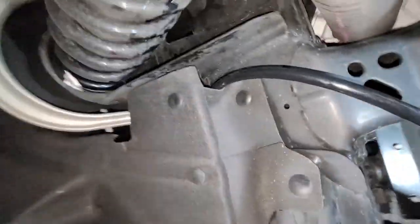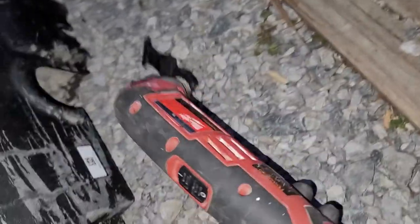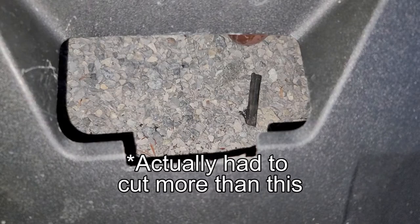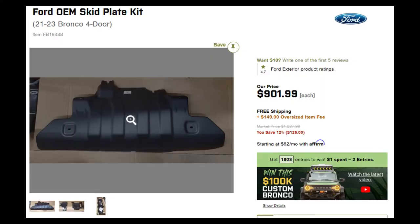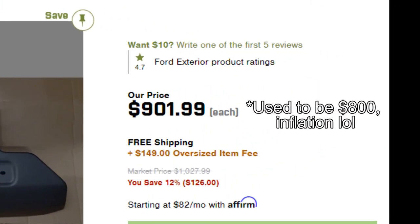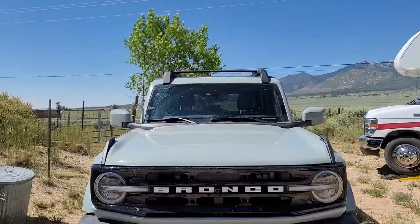Finally, I had to trim the skid plate in order to accommodate the baseplate. The skid plate is soft enough to be cut with a box cutter, but I also had good luck using a multi-tool with a saw attachment. This too was annoying to me because the skid plate happens to be an $800 part, and should I ever want to revert to factory, I'll now have two large gouges in it. Again, I feel like Blue Ox could have done a better job here.